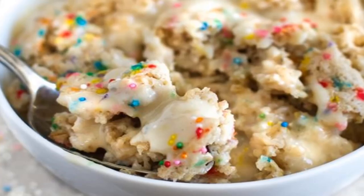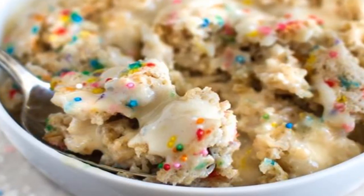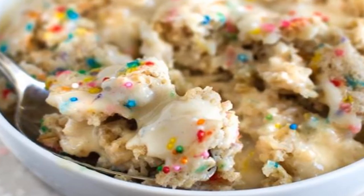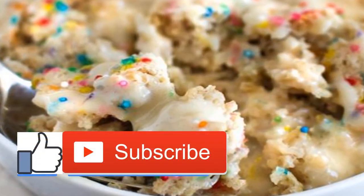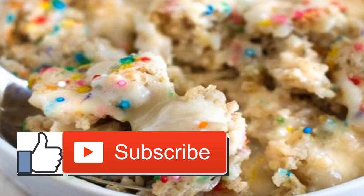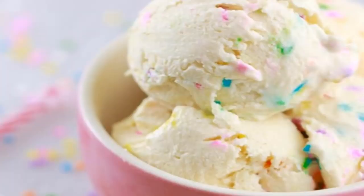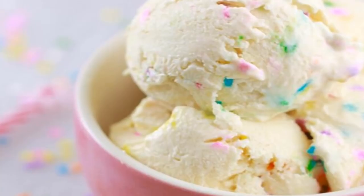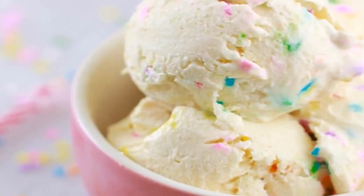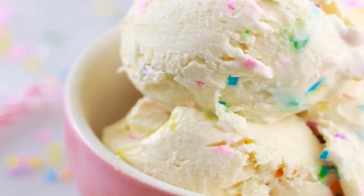How to get your funfetti fix without all the junky ingredients. Funfetti has become a thing when your Instagram feed is more sprinkle-flecked cakes than snarky cats, but if you've been sitting this trend out, that's understandable. The standard cake box mix is loaded with weird additives and preservatives — propylene glycol, no thanks. And even homemade versions, though better for you, are still loaded with more butter, sugar, and white flour than you need for an entire week. But you don't have to turn down the delicious rainbow completely — these tasty treats pack all the goodness of funfetti without the junky ingredients, so you can have your cake and eat it too.